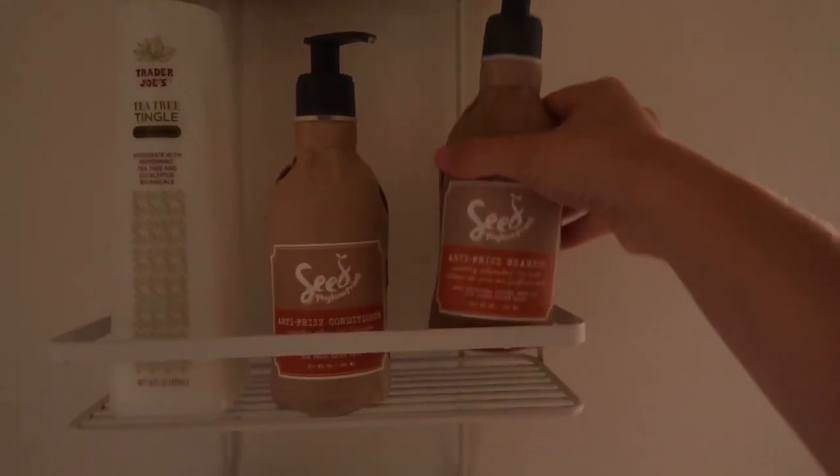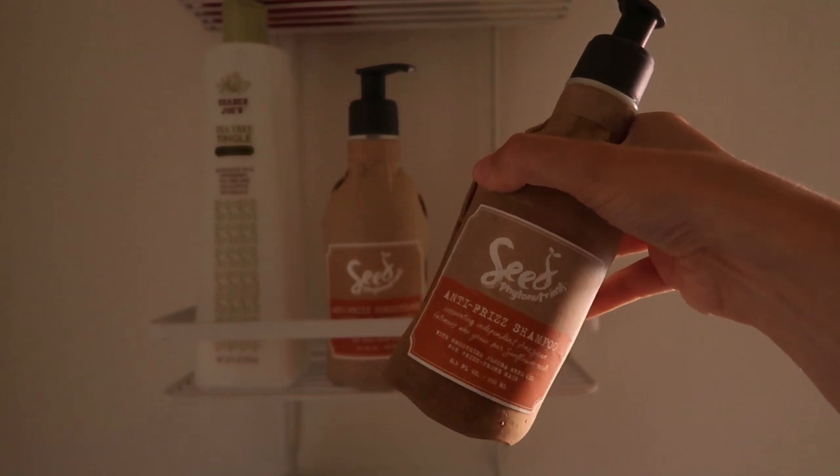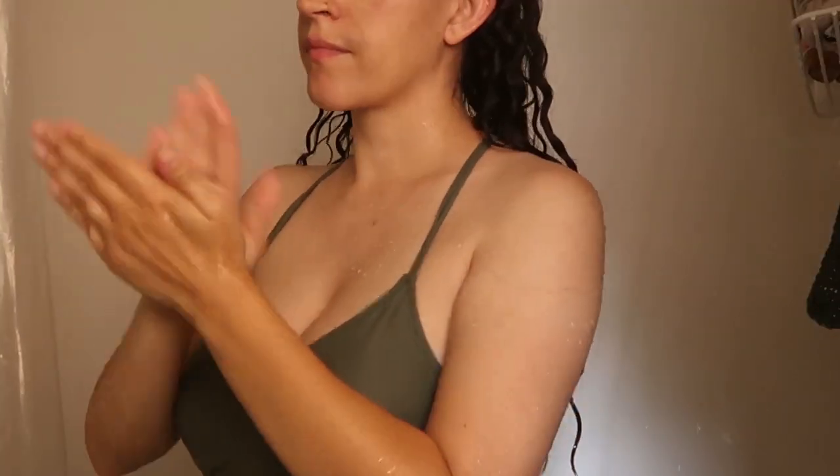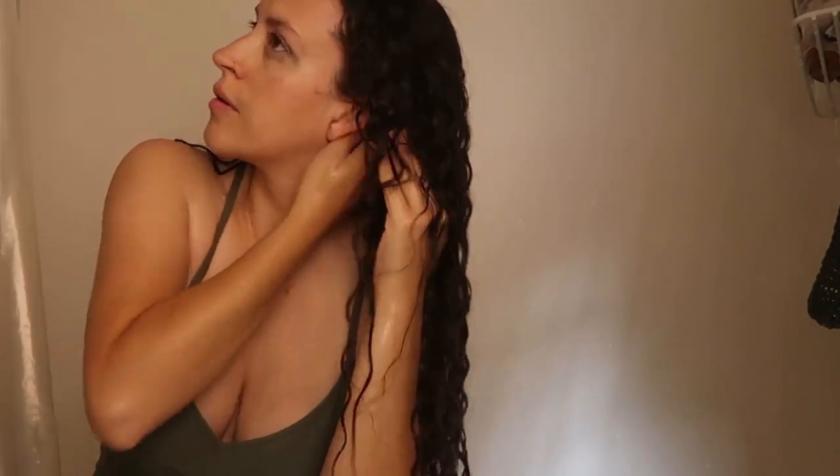The first thing I do when I get in the shower is wet my hair. Once my hair is soaking wet, that's when I go to shampoo. I use the Seeds Phytonutrients Anti-Frizz Shampoo. I love this brand — they sent me their moisture line last year, but I recently purchased the anti-frizz shampoo and conditioner. I use one pump per side of my hair, lather it up in my palms, and use my fingertips to really scrub my scalp and get it nice and clean. Then I rinse it out thoroughly.